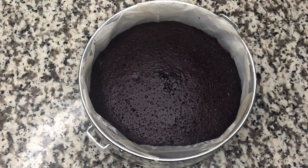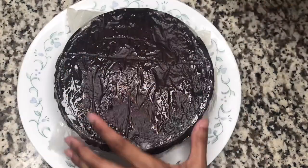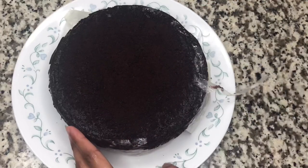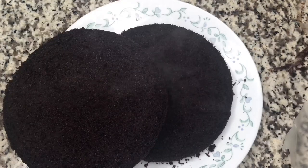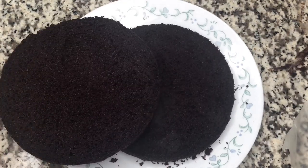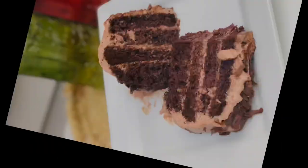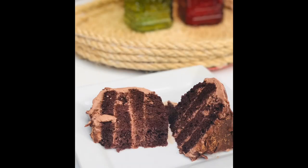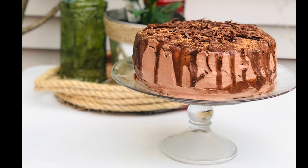We'll bake it for about 30 to 45 minutes and see how the cake turns out. I am going to frost the cake with whipped cream frosting and buttercream frosting.